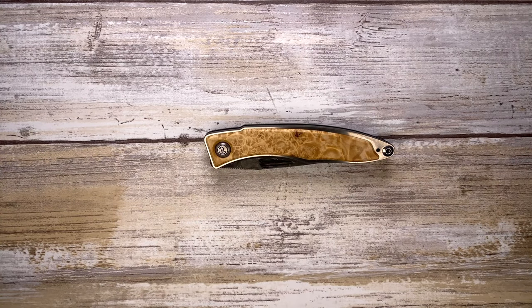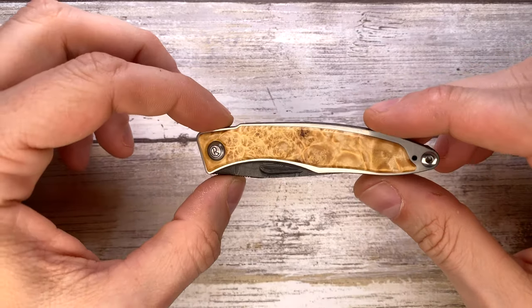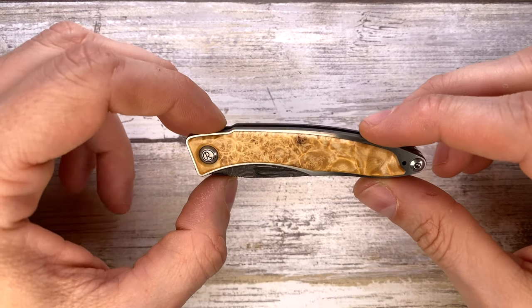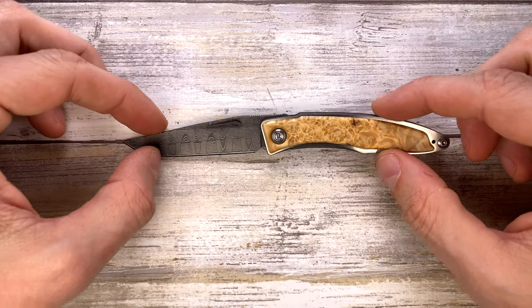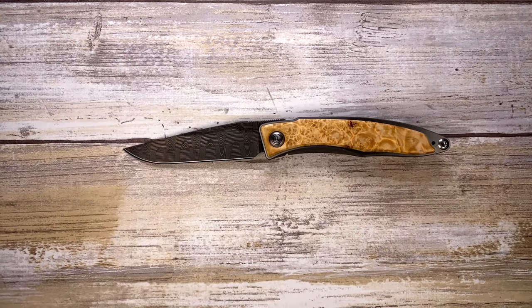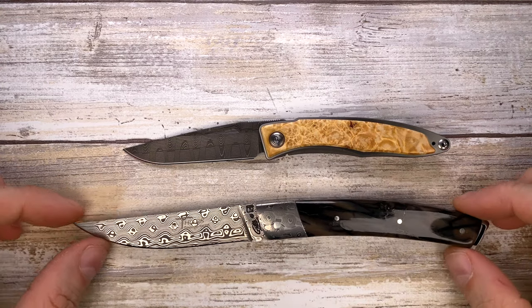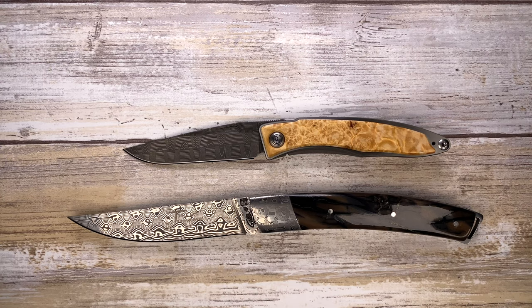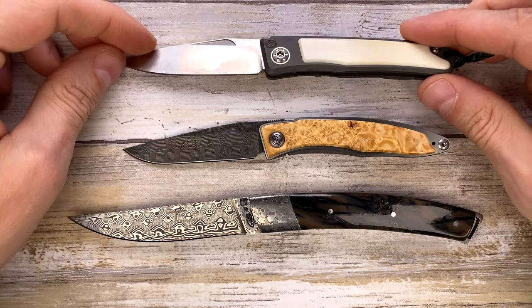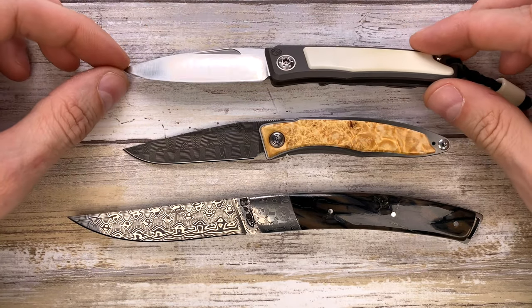Fabs in the house, and today I have the Chris Reeve Mnandi here with me. This is just a beautiful piece — we're going to analyze the look, the sound, and the feel. First, let's put it up against a couple of fancy options: this is the Lethier Nature, a pretty nice offering from Fontenille Pataud.